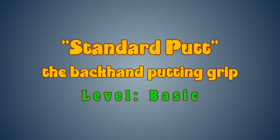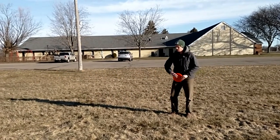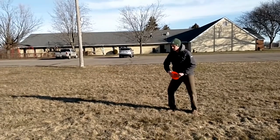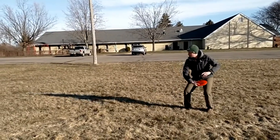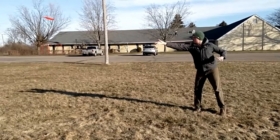From the hips up the standard putt closely resembles the standard drive, but from the hips down it is a whole new ball game. Take your cowboy stance and keep your feet firmly planted on the ground throughout the wind-up, rising up to your toes only at the moment of release.